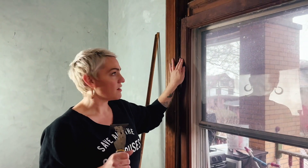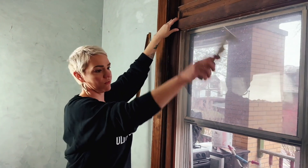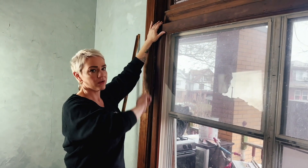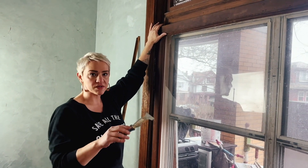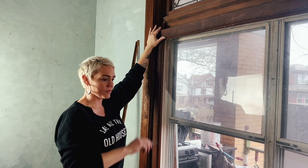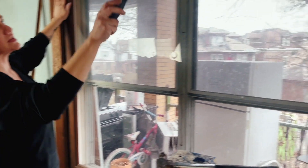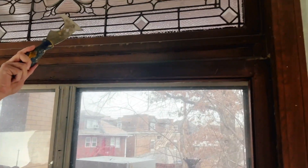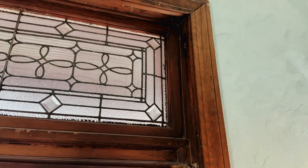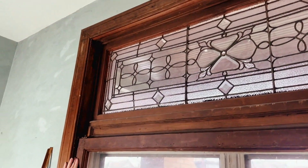At this point we have the interior trim pieces out and now we're left with the sash — this part, which is commonly called just the window. In the terms we're going to be using to avoid confusion, this is a sash. Sometimes you have a top sash with double hung windows. In this case, we just have the one bottom sash. It's not currently chained — the chains are up in the little pulleys. So at this point, we can take the sash out.